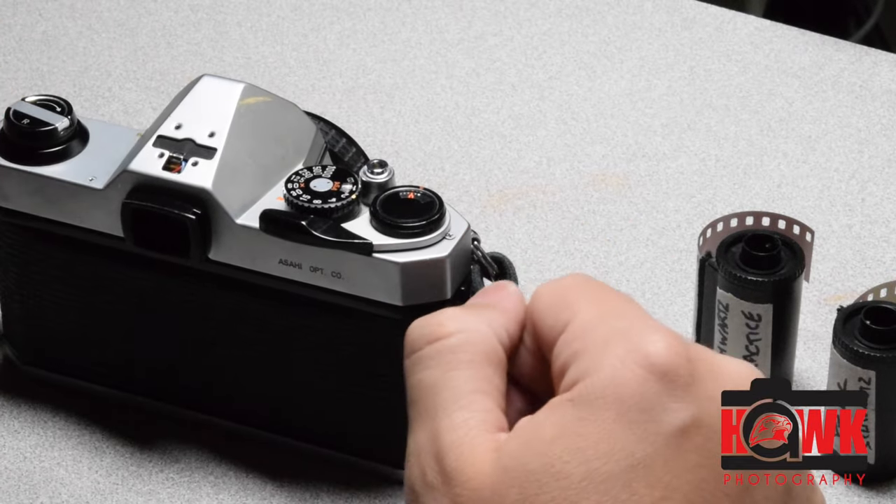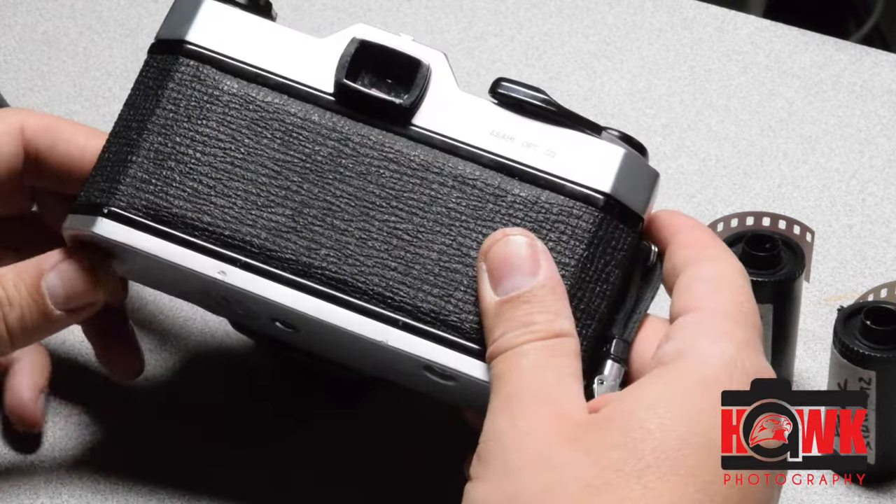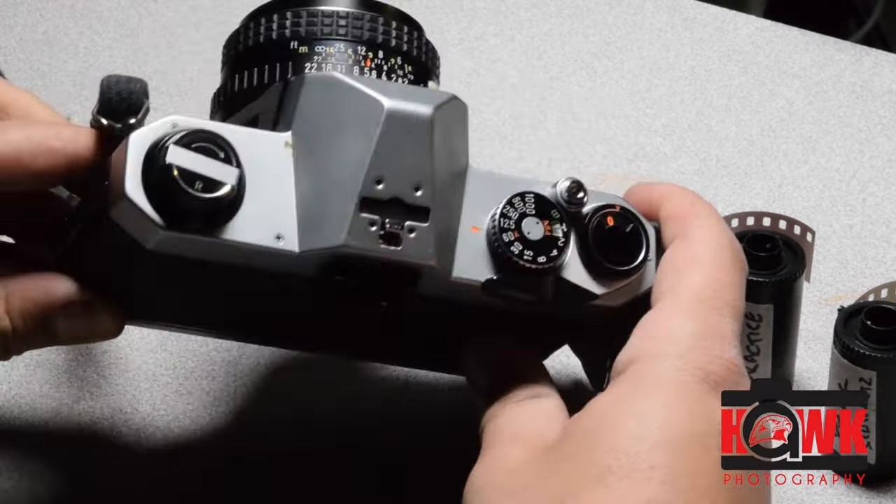Today I'm going to do a quick video on loading film into a Pentax K1000. This is the camera right here.